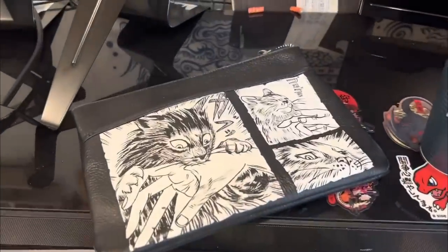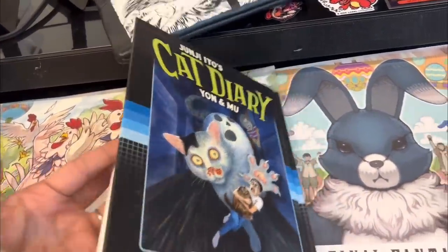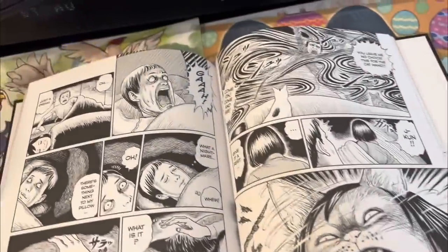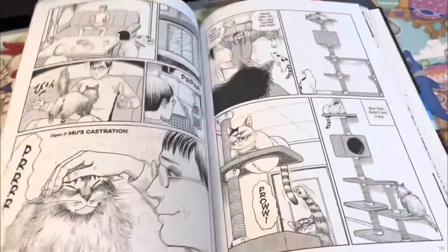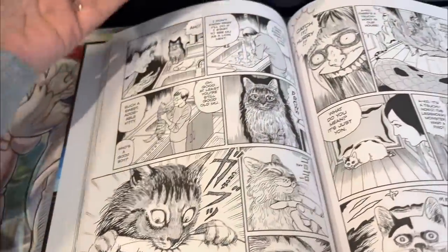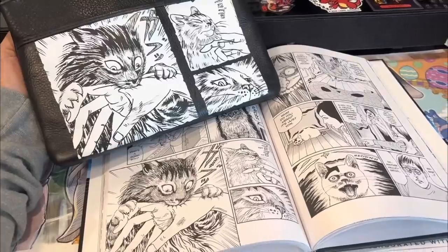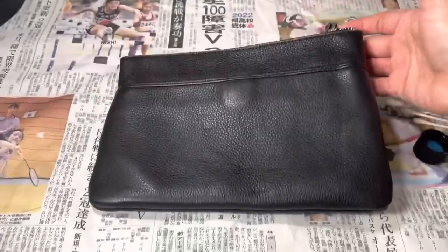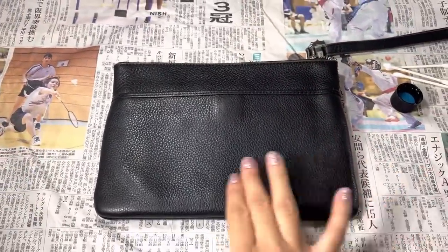Hello friends, today I'm customizing this black leather wristlet with artwork inspired by Junji Ito's Cat Diary. Junji Ito is a Japanese horror-themed manga artist — all of his artwork is super scary and highly detailed, I definitely recommend you check it out. This particular comic panel is one of my favorites, so I chose to paint it on this black leather wristlet I picked up second-hand. It's in really good condition and the perfect size for some horror cat artwork.